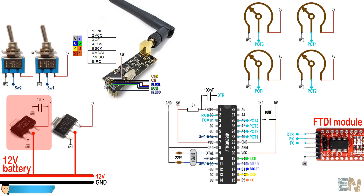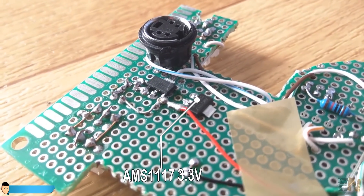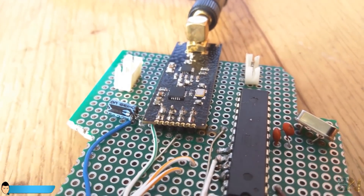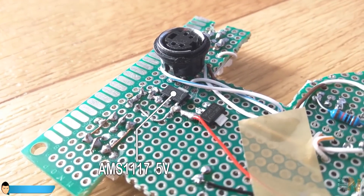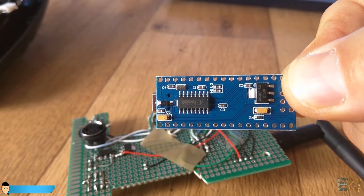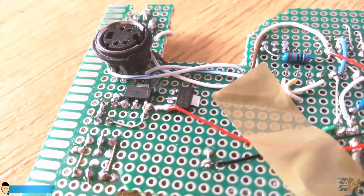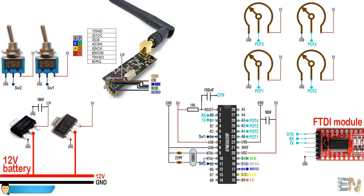Before adding the radio module, we need to create a 3.3V supply. I've used an AMS1117 3.3V regulator to drop the voltage from 12V to 3.3V, because the NRF24 module works at that voltage. We also need a 5V regulator for the Atmega chip. If you use the Arduino Nano, you only need the 3.3V regulator externally, because the Arduino Nano's built-in regulator can't supply enough current for the radio module. Both schematics - one with the Atmega chip on PCB and one with the Arduino Nano - are in the description.